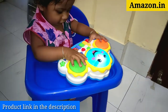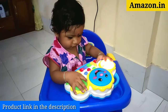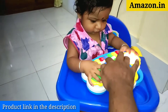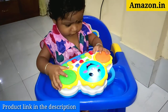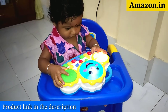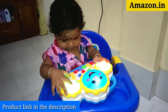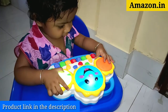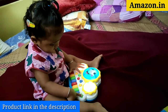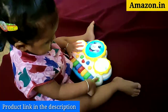This was the first impression of my baby when he saw the toy for the first time. Though it is recommended for 3 years and above, I gave it to my 13-month-old baby and he really enjoyed it. This footage was taken after some days when he had gotten used to the toy.